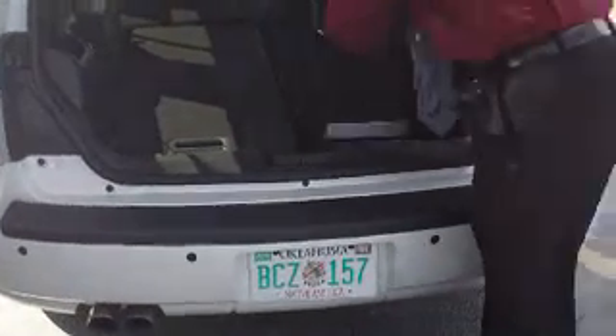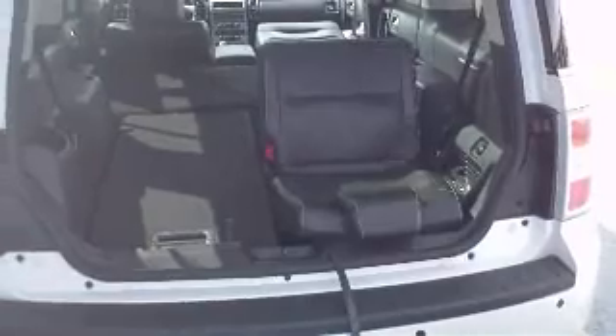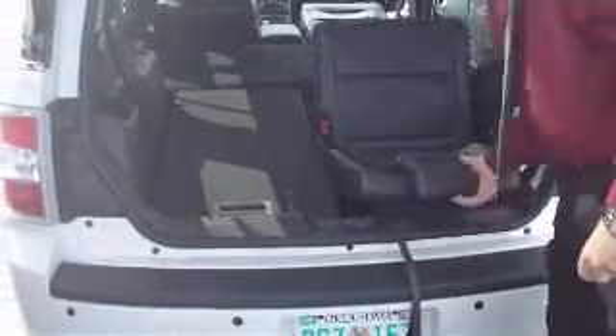Now for the tailgating enthusiasts, there's one more little tip and trick about this car. You fold it down like a theater seat. That gives you somewhere to sit when you're out tailgating at an OU football game.